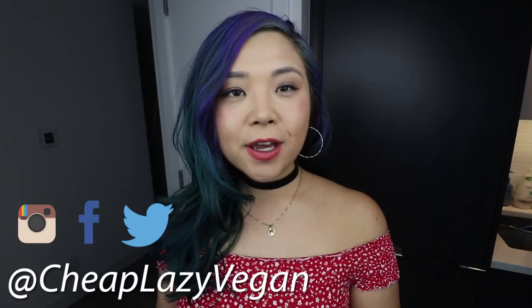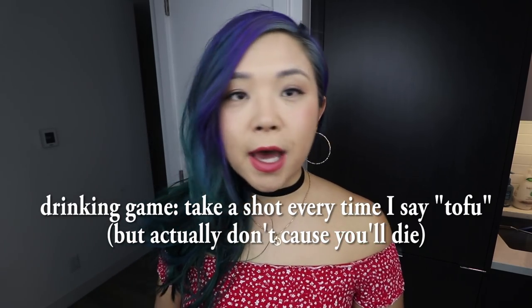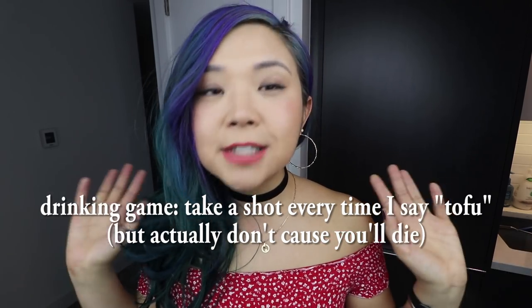Hey guys, it's Rose and welcome back to Cheap Lazy Vegan. Today we are playing around with tofu. If you haven't seen my tofu video, it almost has a million views - go watch it. I basically talk all about tofu for like 30 minutes, it's a beginner's guide for people that have no idea what to do with tofu. I'll link that down below.